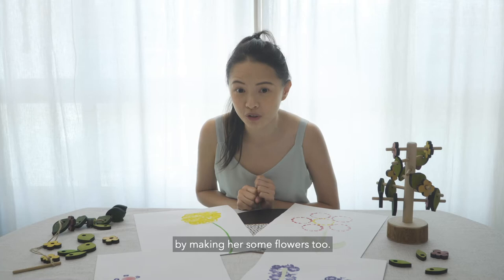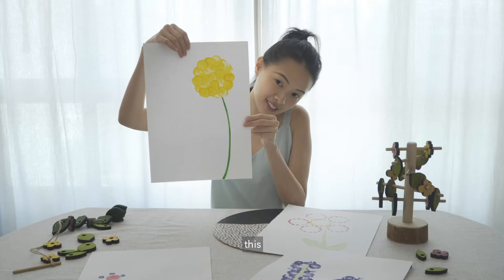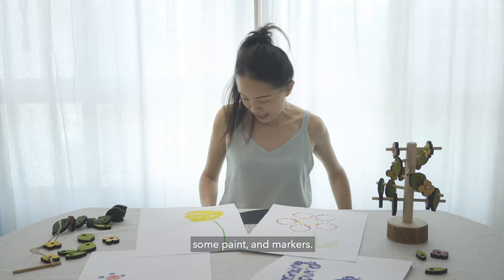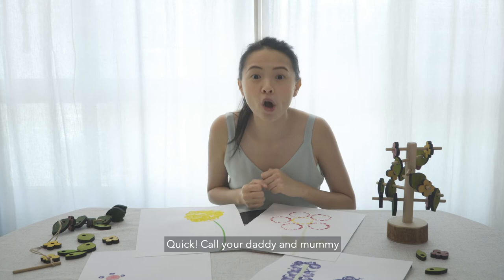We're going to make flowers like this. Aren't they pretty? It's really easy to make — you just need an empty bottle, some paint and markers. If you would like to make flowers like this, you also need some green paper and glue. Quick, call your daddy and mommy to join you on this flower stamping activity. Let's get started!